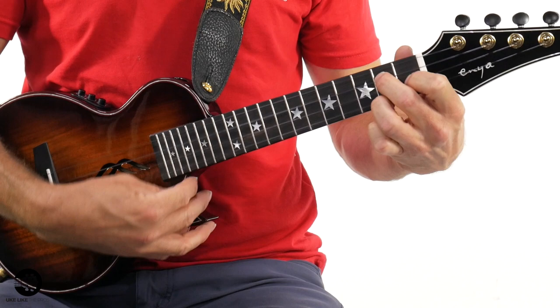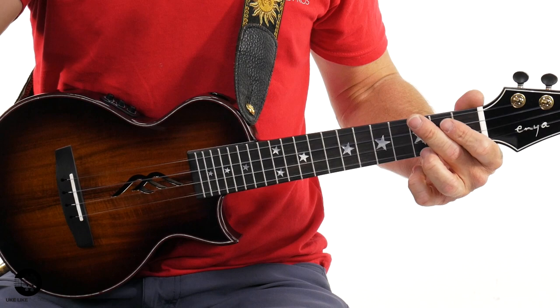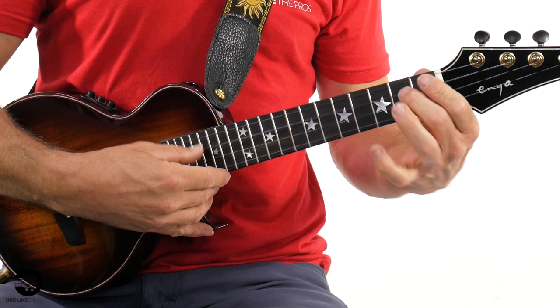Now we have a little bit of reverb — that's the middle knob. If I turn on a little bit of reverb, you hear a little bit of that echo, like you're in a room. Now this also has a chorus — I roll this knob and get a little bit of a chorus sound. Gives it a little bit of a swirl. Let me put a little more swirl on it — almost sounds like a little bit of an underwater effect.